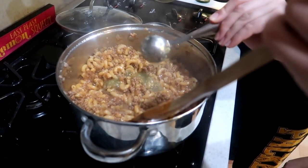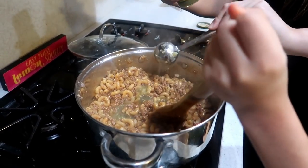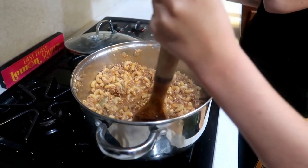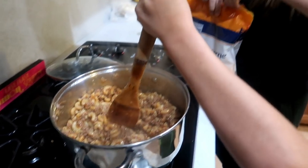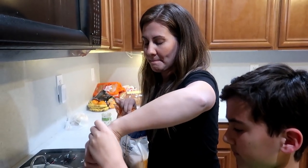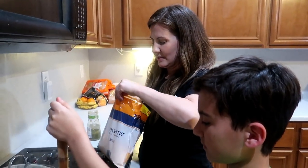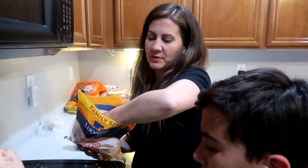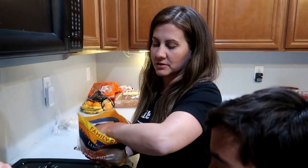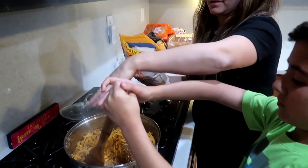Now we're doing the relish — which is actually the salsa. Honestly, I prefer the salsa looking at it right now. The relish would add like a sweet-sour flavor instead of a spicy kick. So we're going to add the cheese — be very generous with it. Elijah's going to stir that up and this is honestly going to be good.